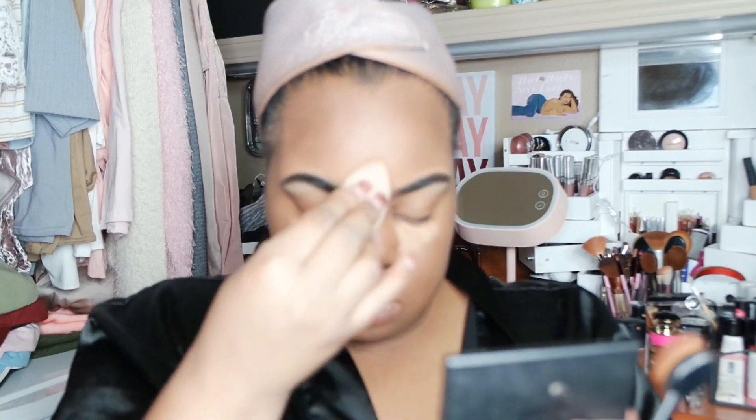It's my first time using this beauty blender. I don't know why I've been using the Real Techniques sponges, so yeah, this is my first time using this.